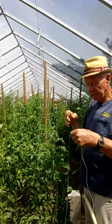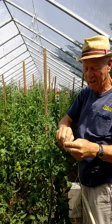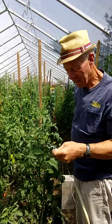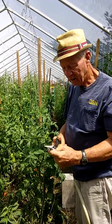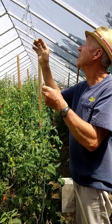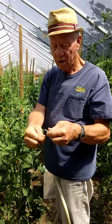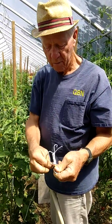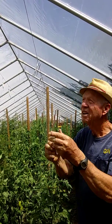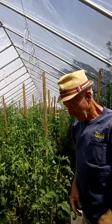Hook it up there for just a second. Make sure you have a little bit of string. Try a little loop, get it like this, then pull off the string and begin winding it around — like that. Still got to wind in one more. And there we have it.